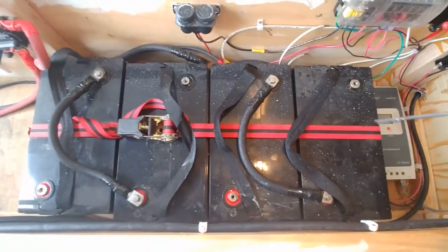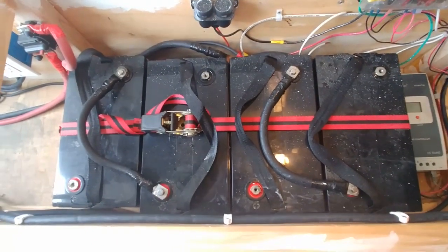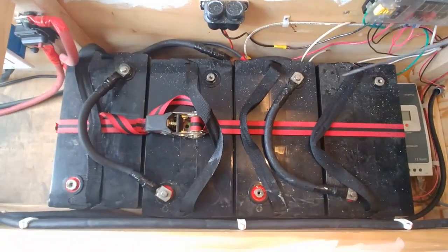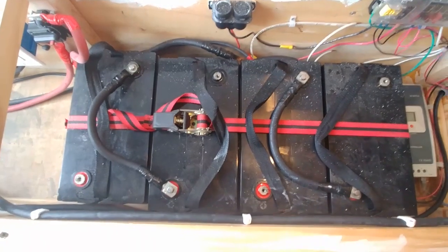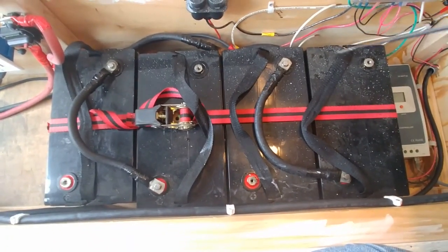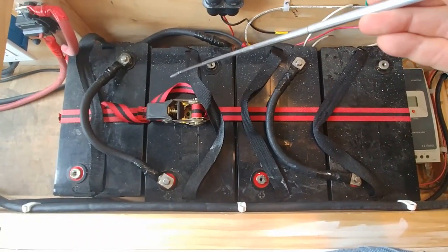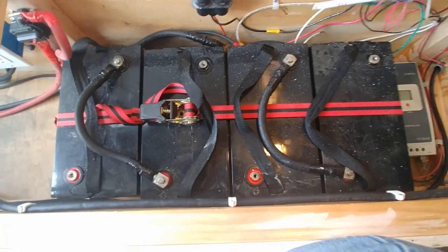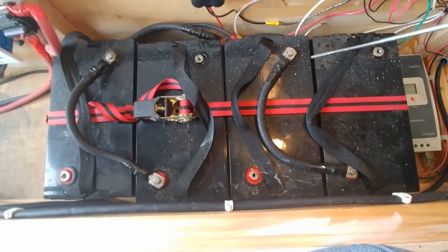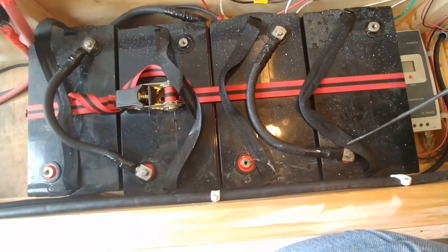What we have here is my battery bank. I have four 6 volt 200 amp AGM golf cart batteries. I put them in with all the positives on one side and all the negatives on the other side for organization purposes. I want to wire these two in for 12 volts and these two in for 12 volts, because my lights, fan, and everything else runs off 12 volts. The way I do this is I make a short cable and attach the negative of one to the positive of another.